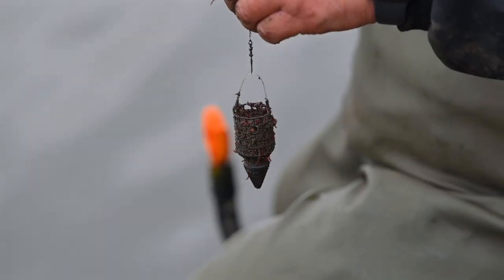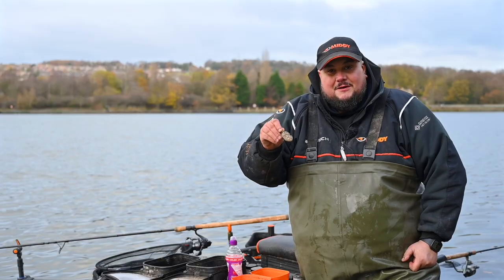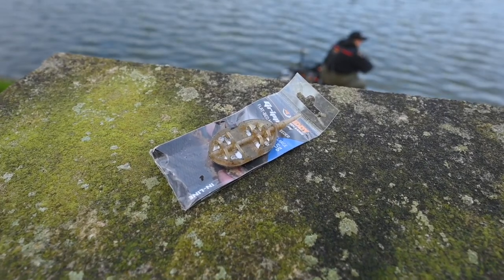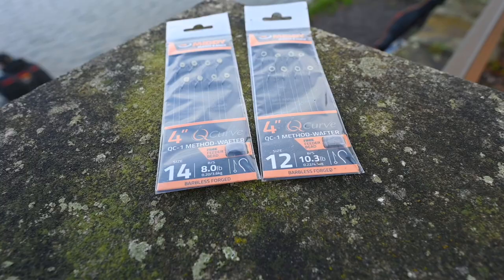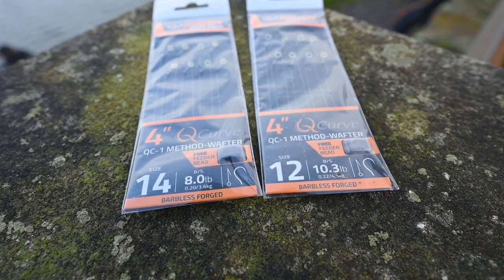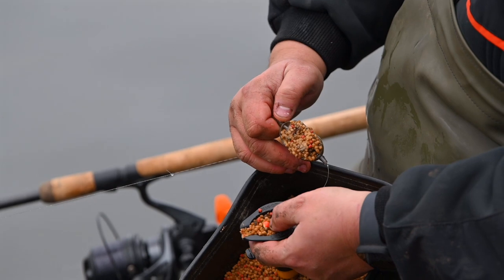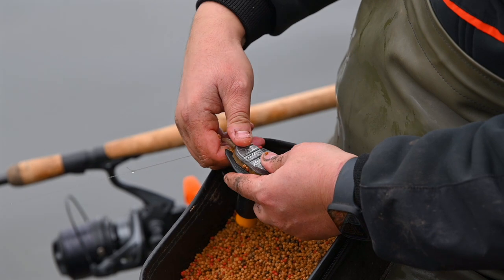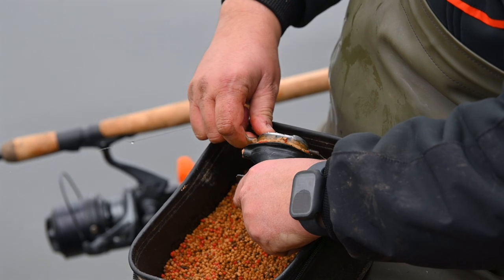I've also got a method feeder set up on exactly the same rod. The method feeder I'm using is the Gripper Flatbed Method Feeder from Mida. Because it's getting into winter and only going to reach 5-6 degrees today, I've put on a size 14 QC1 hook with a little bait band, and I've got an array of wafters to try in different colours. I'm going to chuck out the conventional first, hopefully catch a few skimmers, and then try the method feeder for bigger skimmers or possibly a carp.